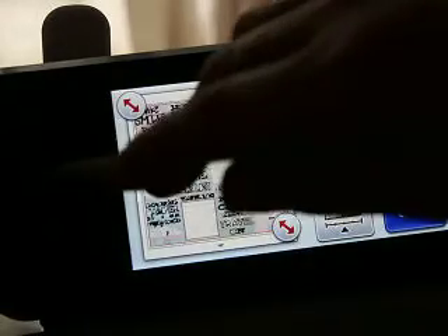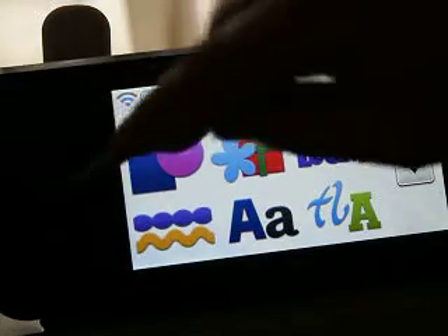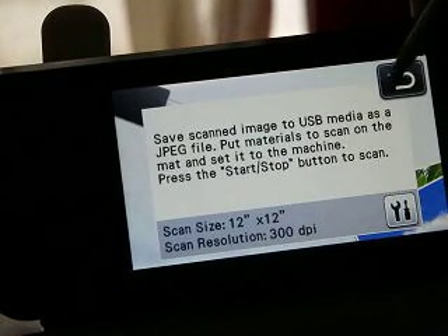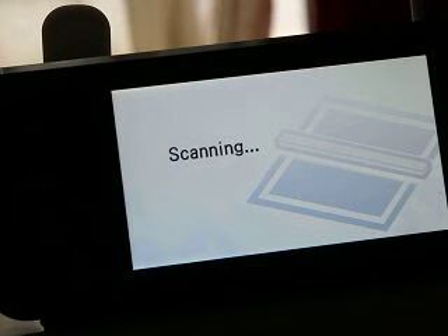That's how you do that, but we can also save it as a JPEG, and I'll show you how. Scan to USB — the scanned image will save as a JPEG file. So if you need it to be saved as a picture file, because that's what JPEGs are — a picture file — then scan to your USB.